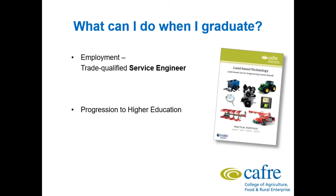Another route you can take is progression to higher education. You could go down the apprenticeship route, take a Level 4 Apprenticeship, or go into third level education such as university onto a degree programme.